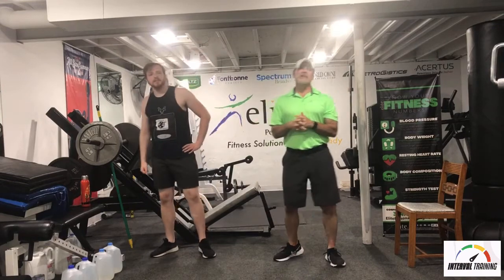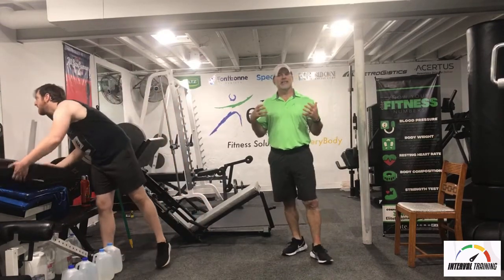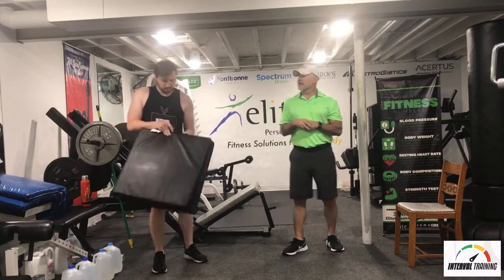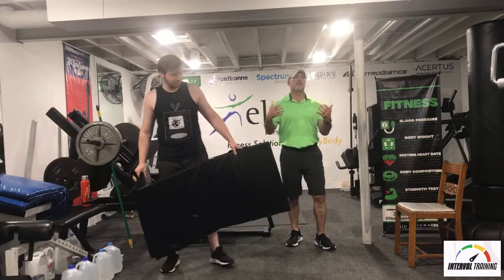I have the easy part — I'm just going to walk us through this routine and talk about ways to better isolate and target the muscles we're trying to hit. Logan does the hard stuff. He'll be going through the exercises so you've got a visual of what they're supposed to look like.